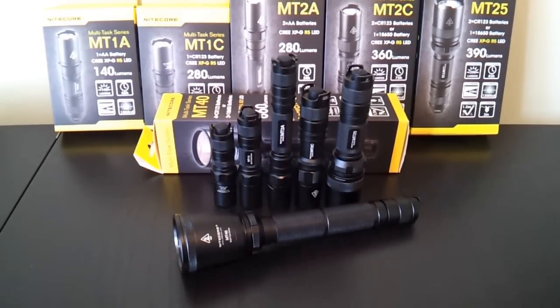Greetings! This is another video overview by the Flashlight Reviewer Self Built. Today I'm looking at a new series from Lightcore, the MT series of lights. And as you can see, I have all six specimens of this new series in front of me.